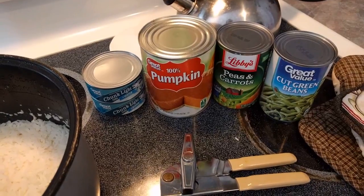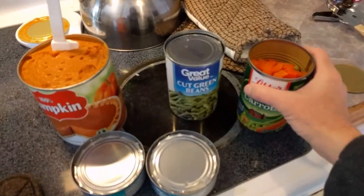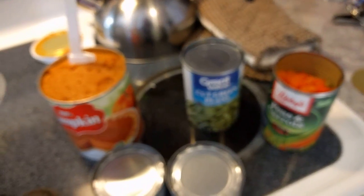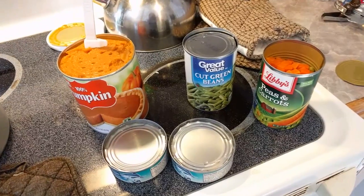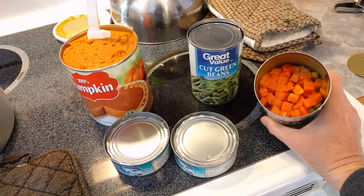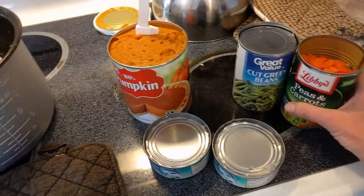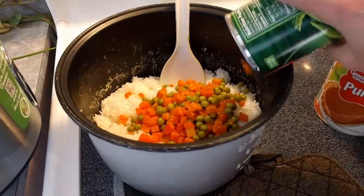I'll put each one of these in here and after I open them I'll show you what I do. I poured the water out in the sink from the peas and carrots and the green beans because I don't want all that water to go into her dog food. I don't know if it's completely drained — there's probably salt and stuff in there. Some people could cook these down a little bit, but Mia seems to not mind me just pouring it in, so I just pour it straight into the hot rice.